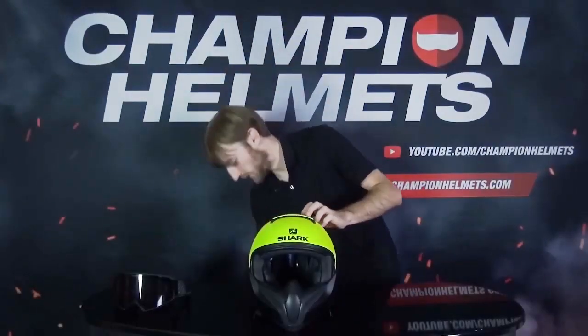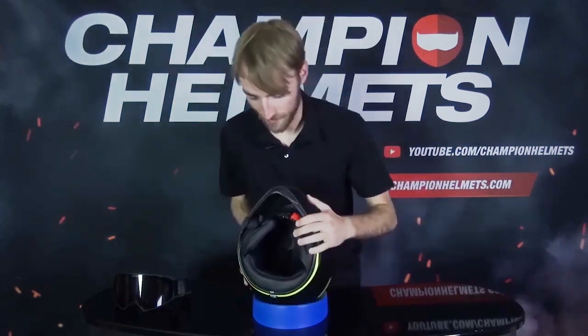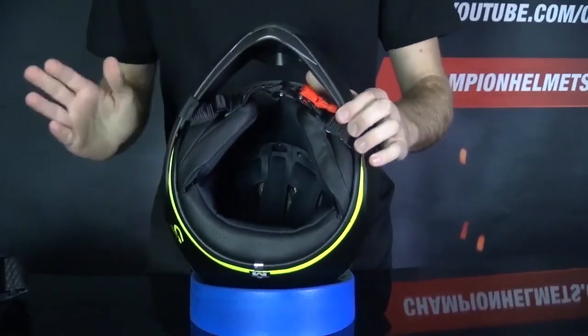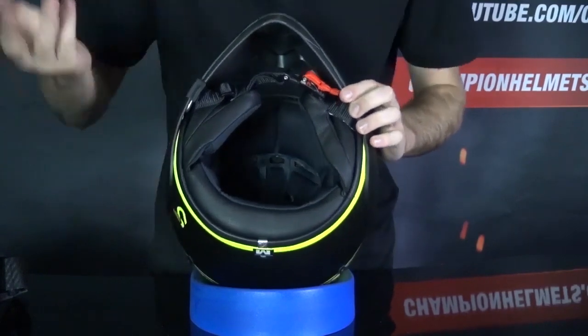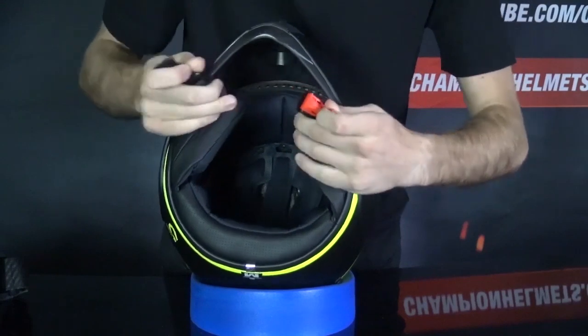Moving on to the helmet's interior, you'll see on the inside that we have a ratchet strap. Some people have very strong opinions about this system, but I don't really care either way — I could go ratchet or D-ring.